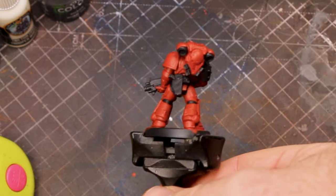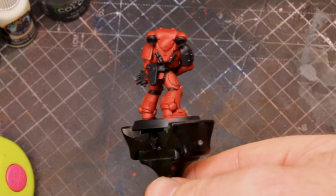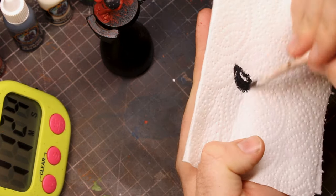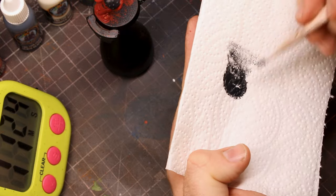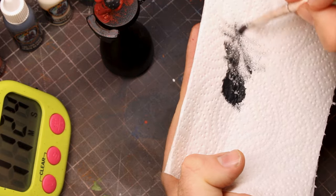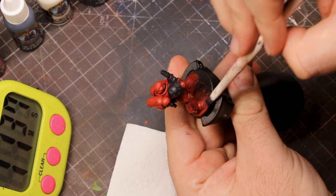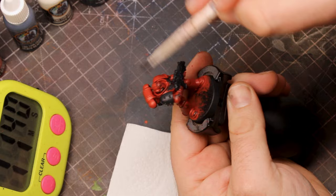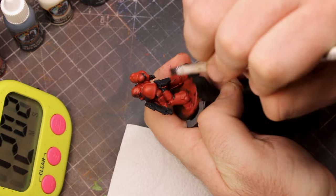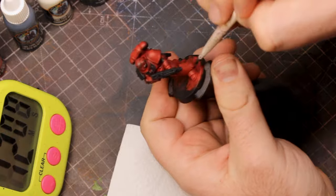Now with our red and black done it already looks really nice — the black and red have a really nice contrast against each other. Next up we're going to be doing some dry brushing. Get a piece of kitchen towel ready and load up your dry brush with black paint. Apply a good amount of pressure and work the bristles right into the kitchen towel until you're getting to an amount of paint like this. Now grab your model — what we're going to do is try to apply this towards the edges of all the armour panels. The reason we wanted to get rid of as much paint as possible is because we don't want big streaks of black.